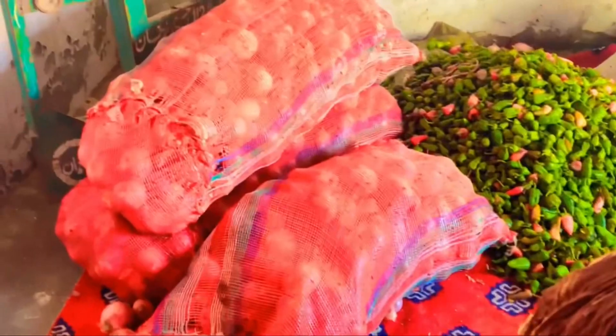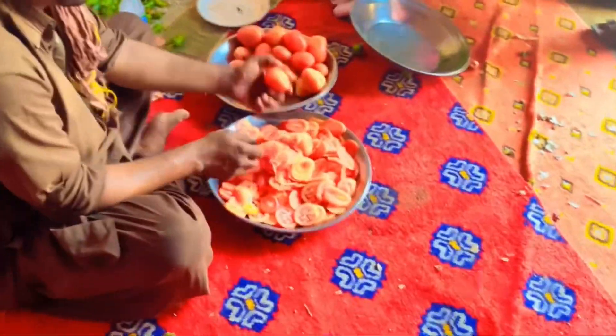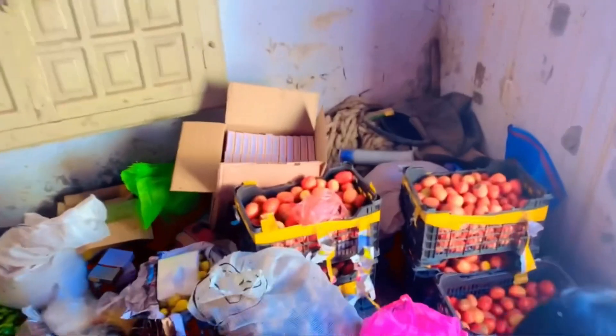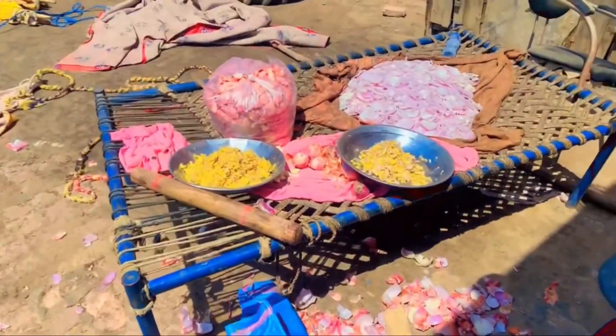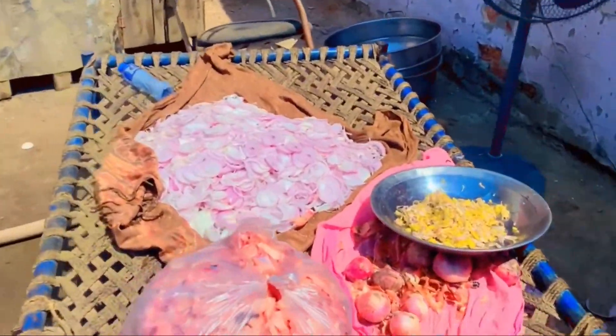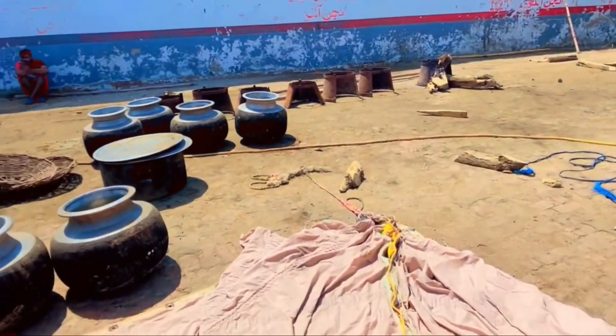They are looking at the piaz. This is a tomato. They are taking the freezer so they can store them. Now the cooling is full in the freezer, then we will run it. These are the ingredients and all the ingredients. The chicken has also come. The chicken has also been cut. The chicken is ready.